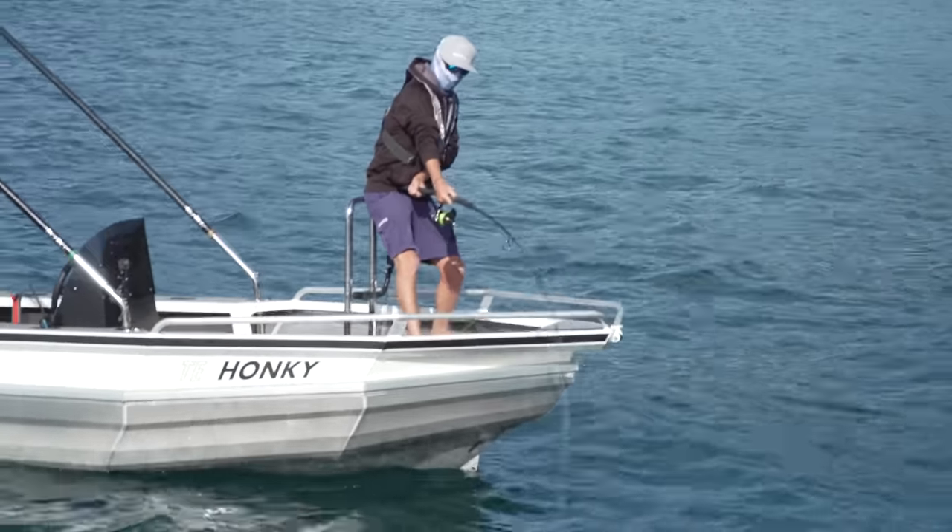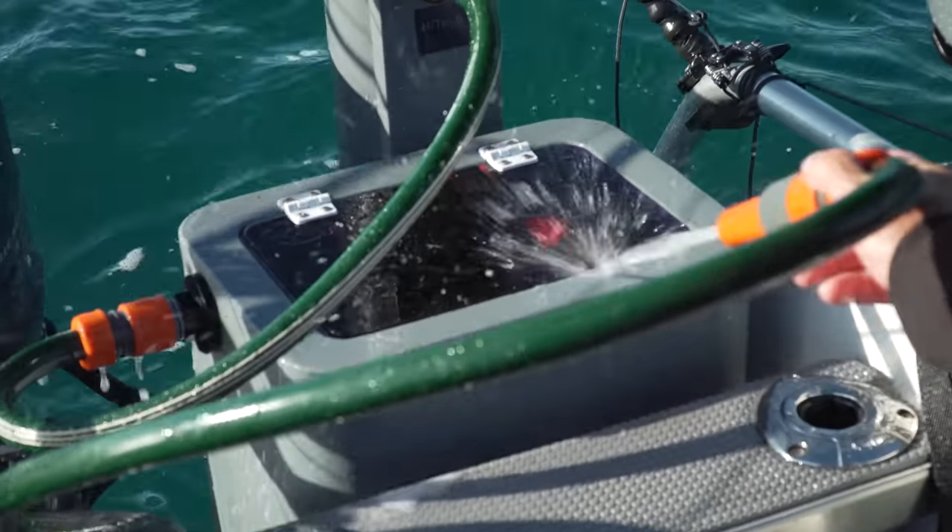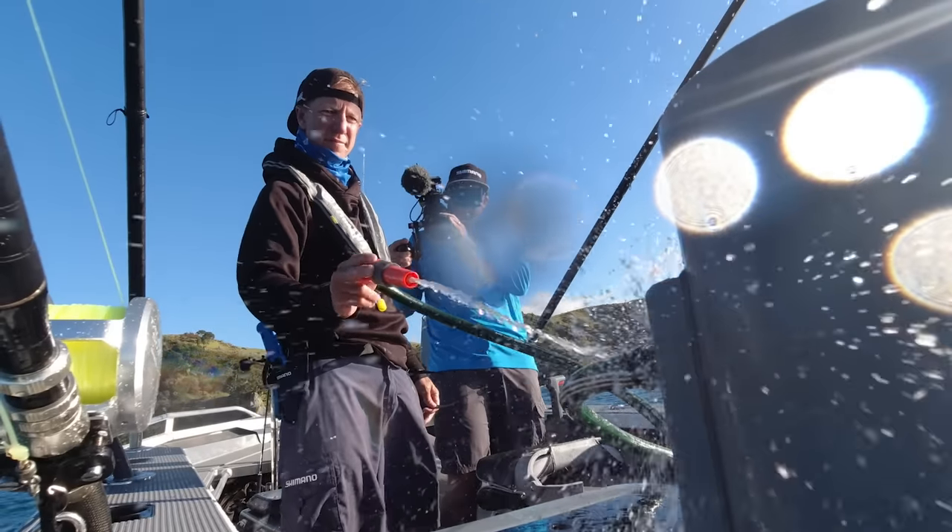See how the cast platform works. I've got one little pump, and I've cleverly designed it so I can run a tuna tube, a wash down, and a live bait tank. It's a three-in-one.